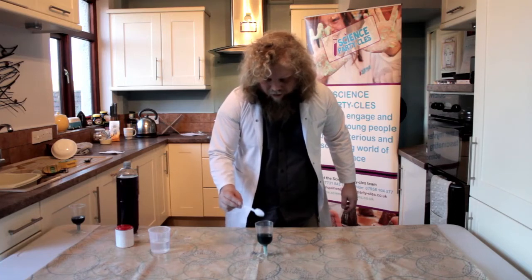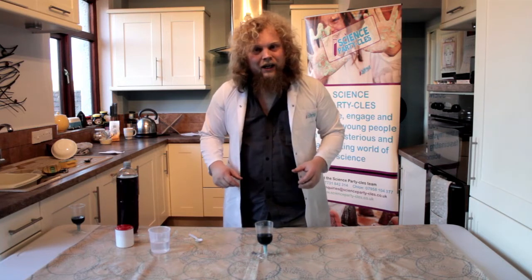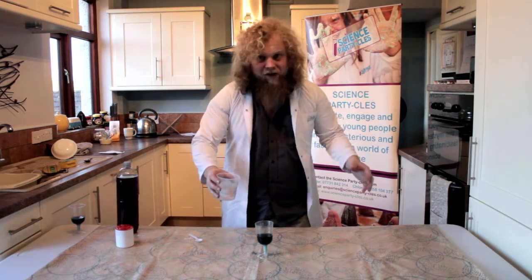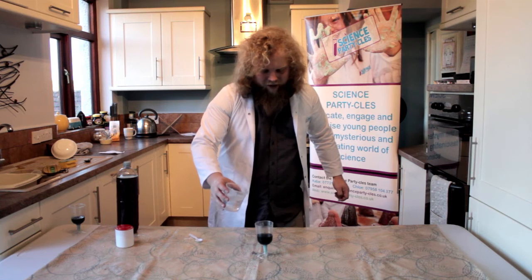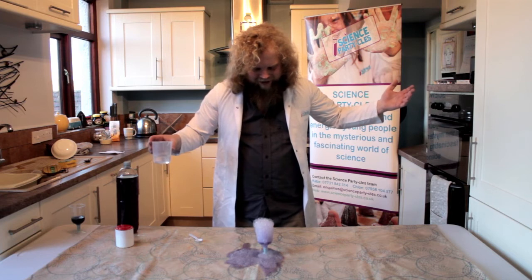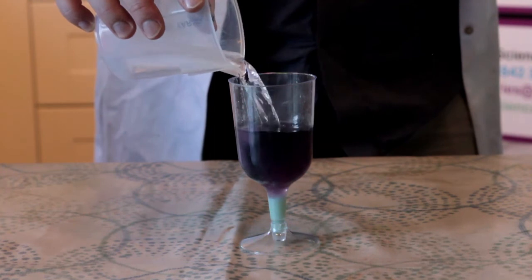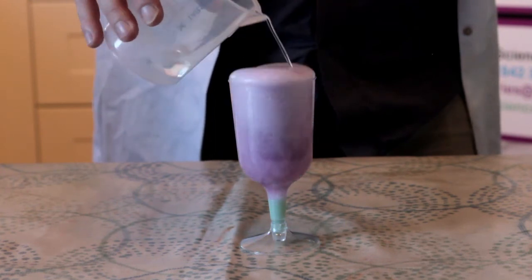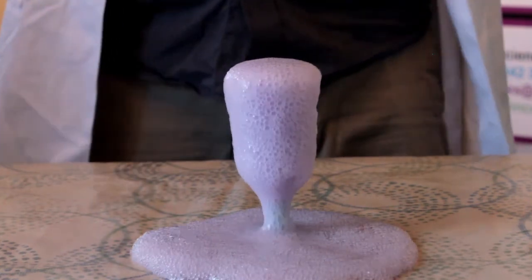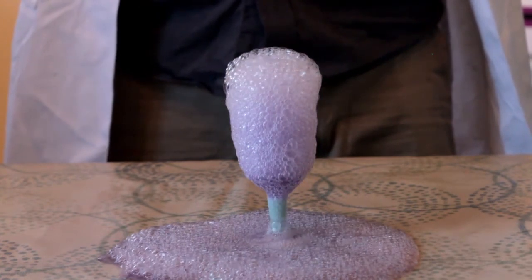Now there's one more colour change to go. We need to add the vinegar — I want you to predict once again what colour we're going to get when we add the vinegar, the acid. Let's try it. Here we go. The lovely thing about vinegar and bicarbonate of soda is when you mix them together, you get a chemical reaction. So we get gas released — bubbles of carbon dioxide gas overflowing from the edge of the goblet. Lovely stuff. And of course we get one more colour change — it's gone back to that lovely purple colour now.